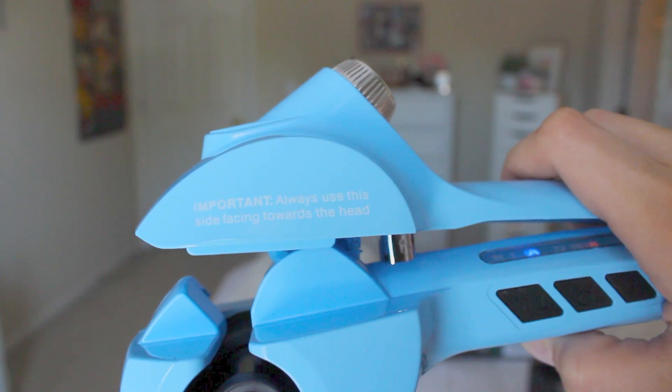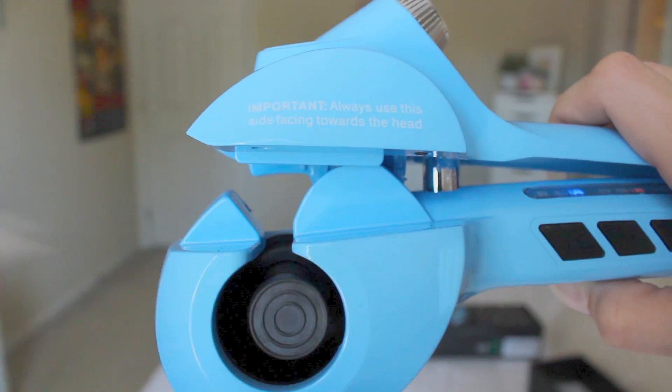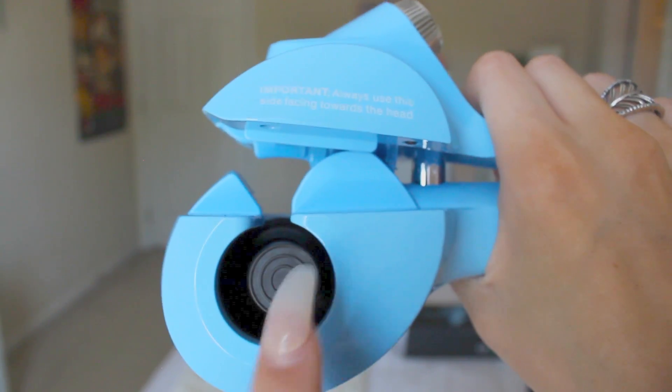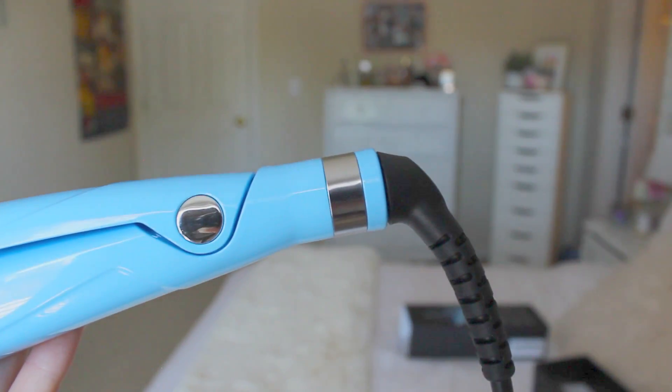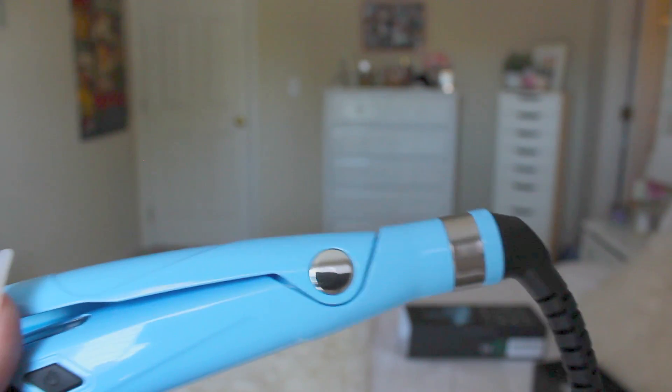It says 'important — always use this side facing towards the head,' so you want to insert your hair here, not the other end. Another feature is the 360-degree cord rotation, which is really nice — so if you're turning, you don't have to completely twist the cord around; it'll just turn with you, which is really nice.